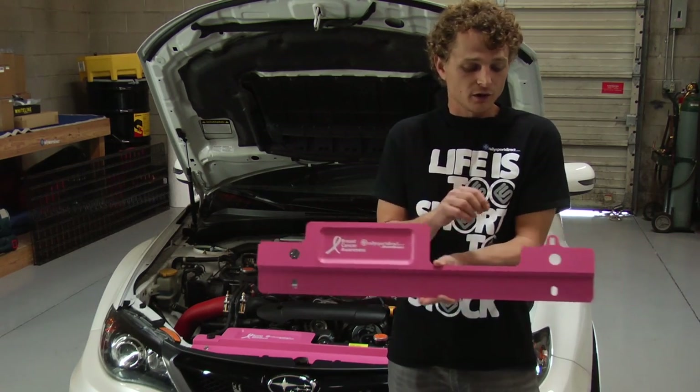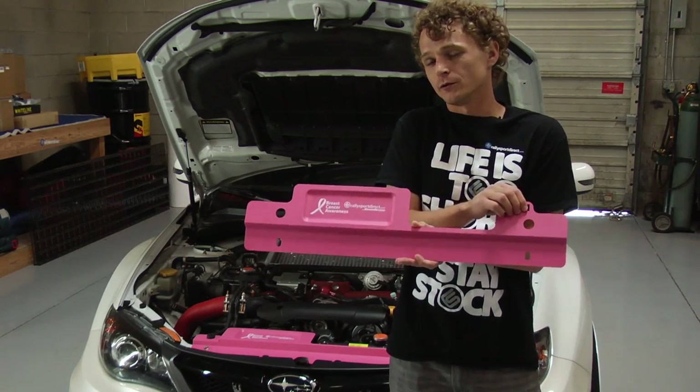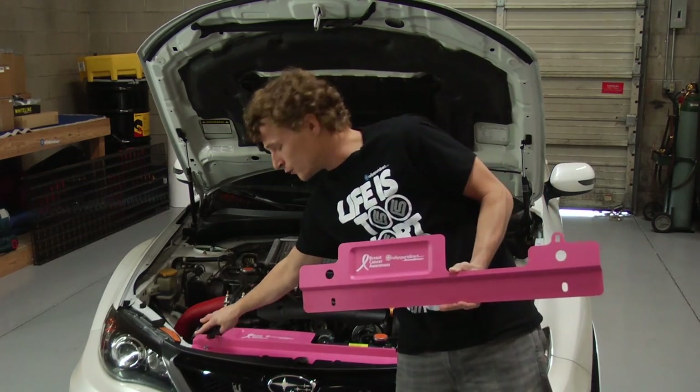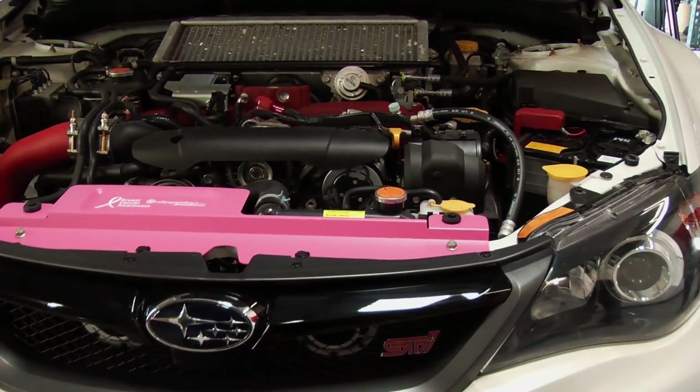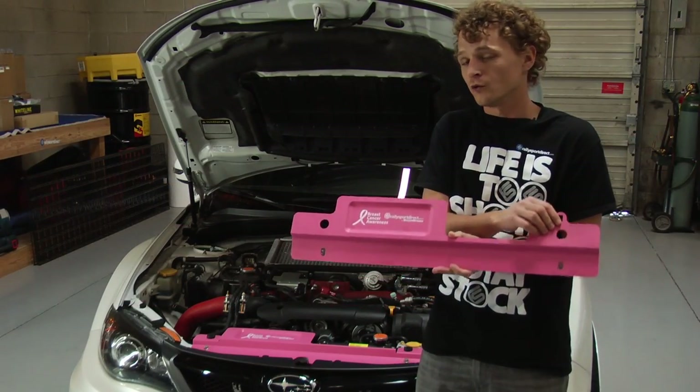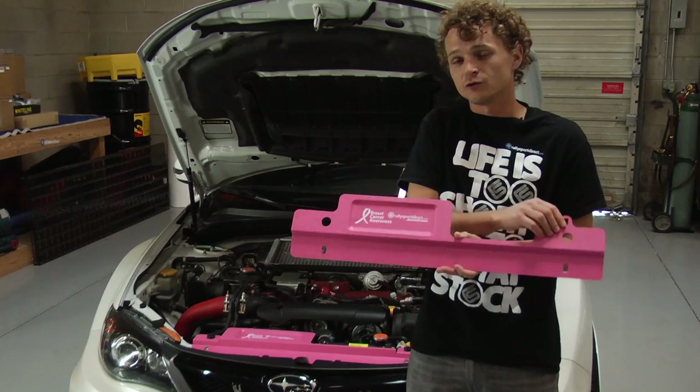Mainly the difference here is going to be the extra provision for your hood prop. These actually get rid of your factory radiator supports, which is incredible — it's a nice simple piece to install, gets rid of those ugly radiator supports, and of course the '02-07 one does have the provisions for the hood prop, which is just fantastic.